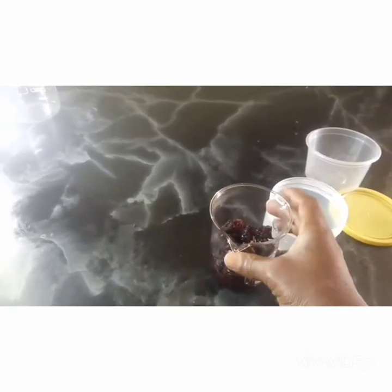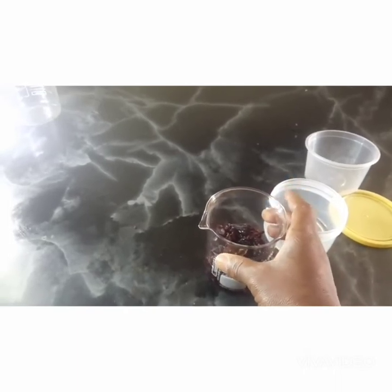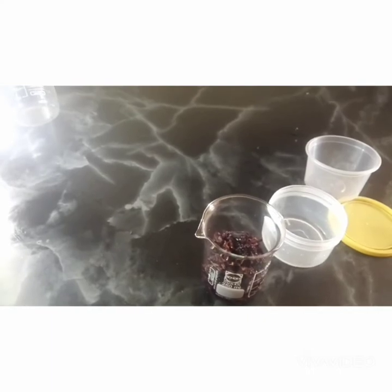I'll leave my glycerin for three days so that it can infuse. It turns a beautiful pinkish color — glycerin hibiscus.